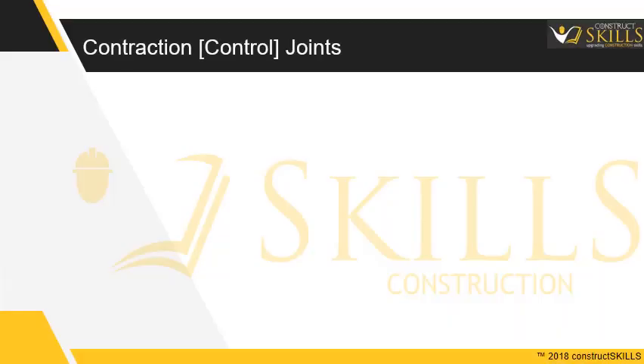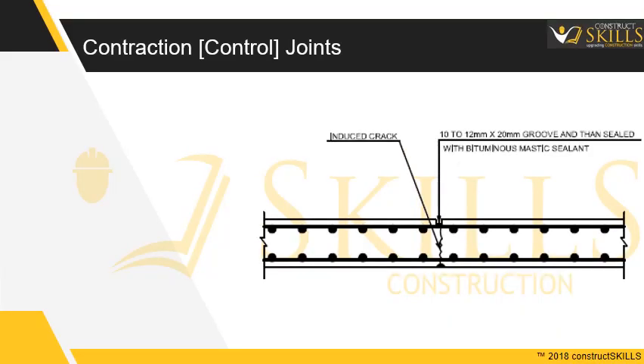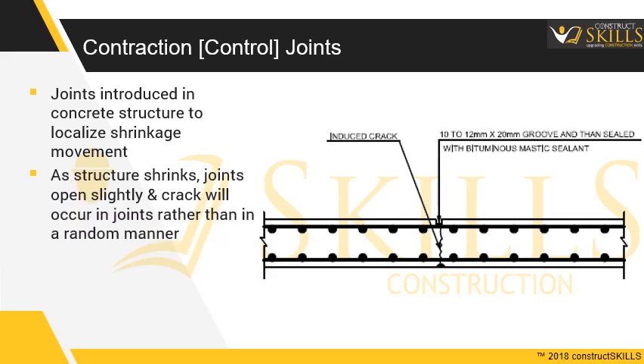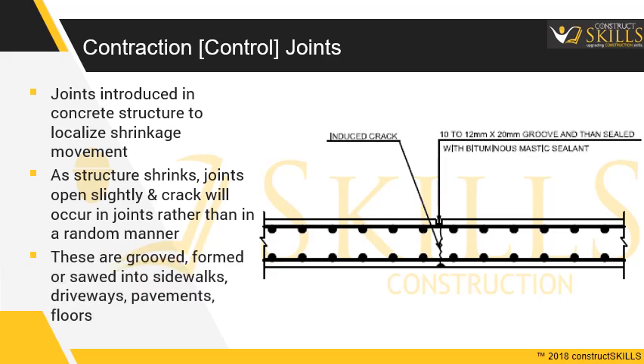Contraction Joints, also called control joints, are introduced in concrete structures to localize shrinkage movement. As the structure shrinks, the joints open slightly, and cracks develop in the joints rather than in a random manner. These are grooved, formed, or sawed into sidewalks, driveways, pavements, and floors.